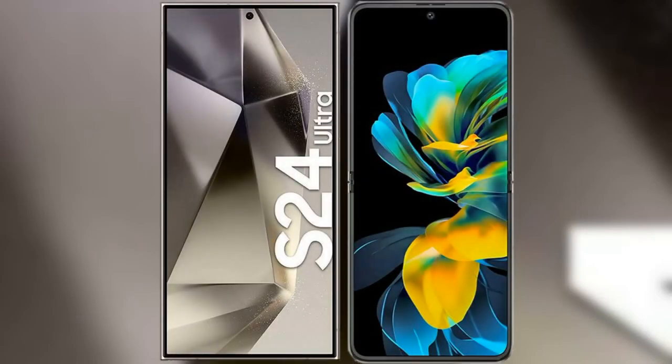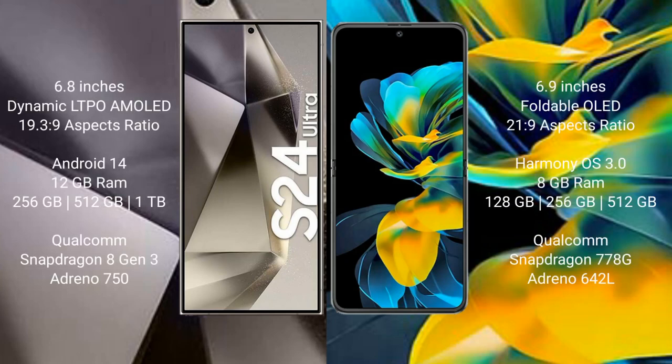I will compare the new Samsung Galaxy S24 Ultra with the Huawei Pocket S. The Samsung Galaxy S24 Ultra comes with a 6.8-inch Dynamic LTPO AMOLED display with an aspect ratio of 19:9. The Huawei Pocket S has a 6.9-inch foldable OLED display with an aspect ratio of 21:9.